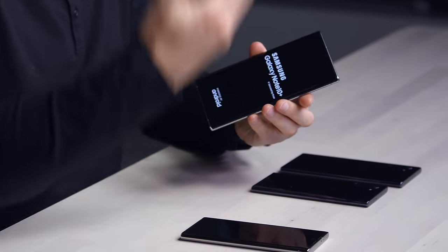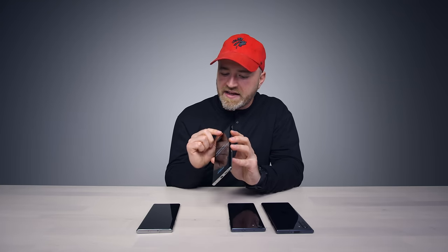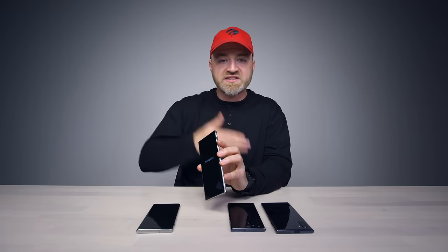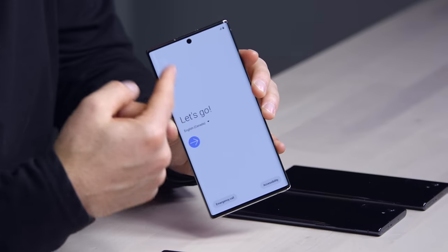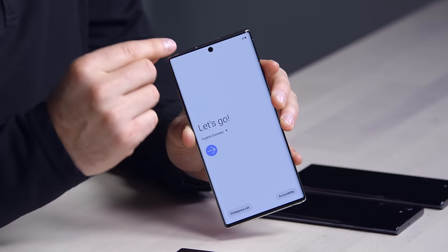This is where you're gonna notice the other distinctive characteristic of this device, which is what they're calling the Infinity-O display. That's this hole punch at the top here. The hole punch thing started with the previous S series devices, but they put it up to the side — it was in the top right corner, which I didn't mind. I thought that's an area where you've got some screen real estate that's kind of underutilized to begin with in the top right corner, so I made the argument for it at that time. That said, from a design perspective it wasn't symmetrical.